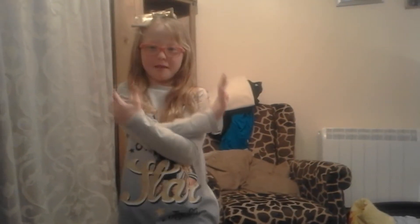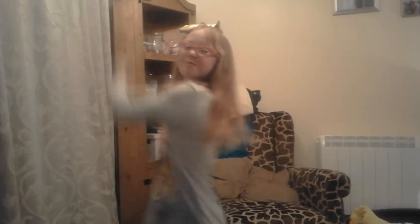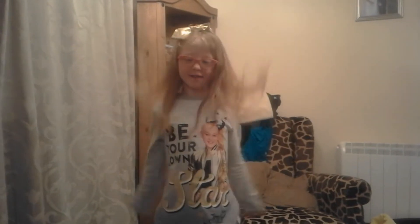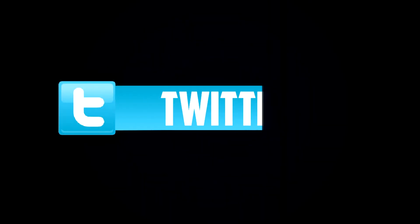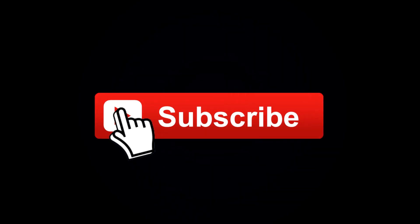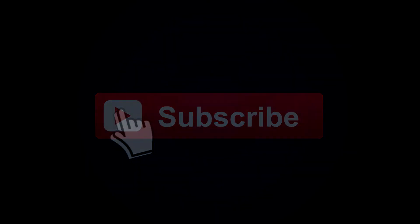We got back from the park and had our delicious pancakes — they were like the best pancakes you could possibly have. Thank you so much for watching, smash that subscribe button and go ahead and smash that like button, and we'll see you all next time. Bye!